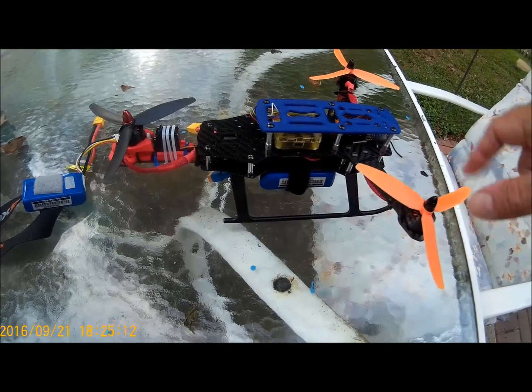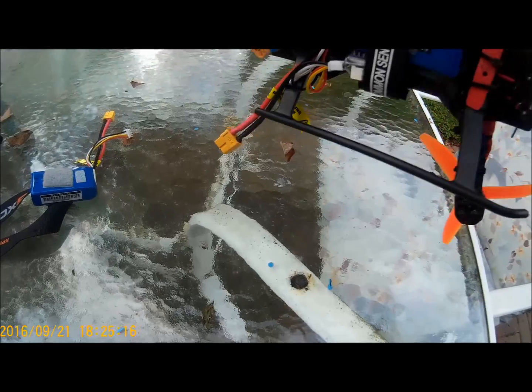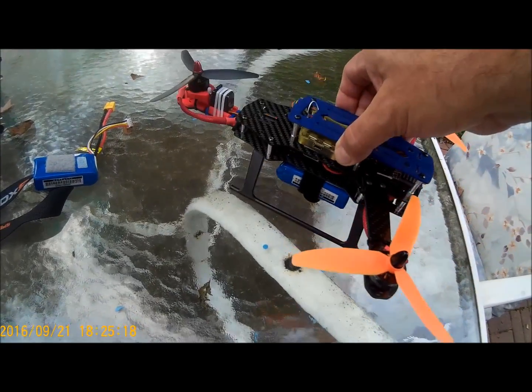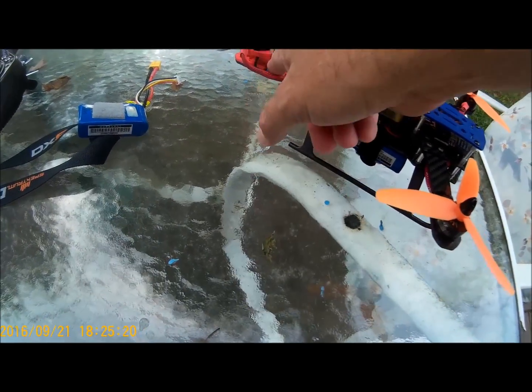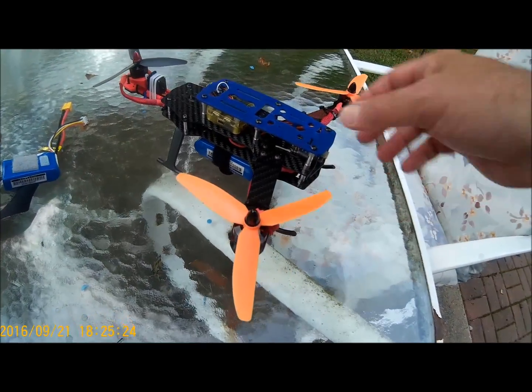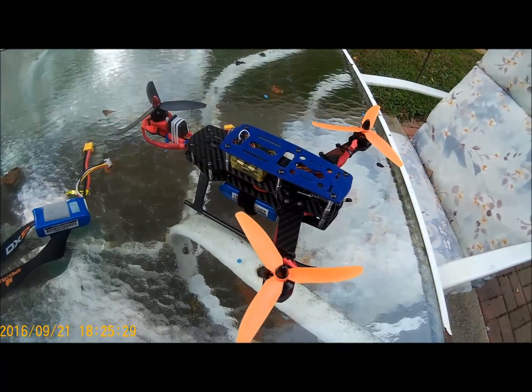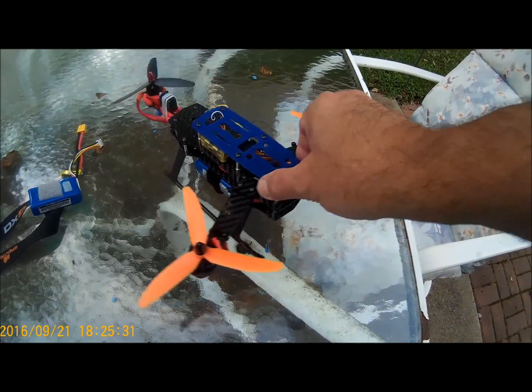I had the ZMR250 frame, an extra set of helicopter landing gear, an extra yaw mechanism, some extra motors and props. I just pretty much drew them together. I even had the ESCs, and it's an old CC3D flight controller.